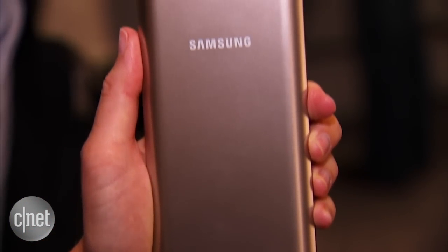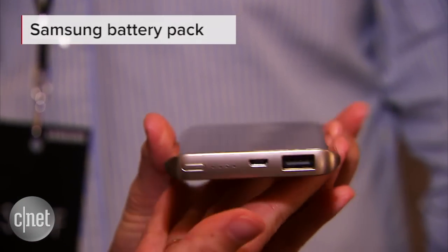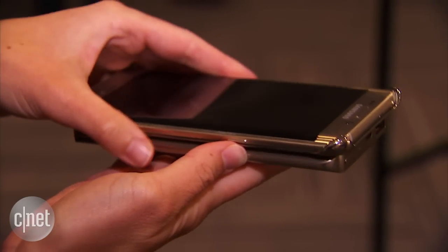The last one I'm going to show you is a power pack that also serves as a wireless charger so you can use it to charge up your phone through a cable or you could also just lay it on top to wirelessly charge.